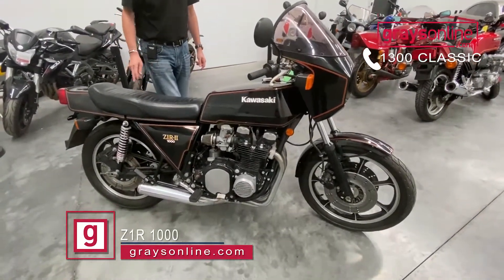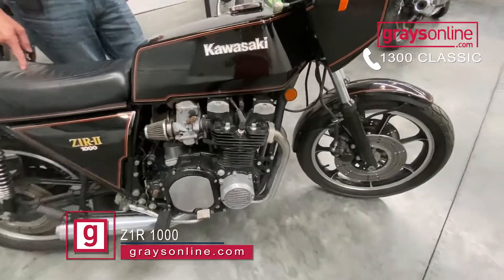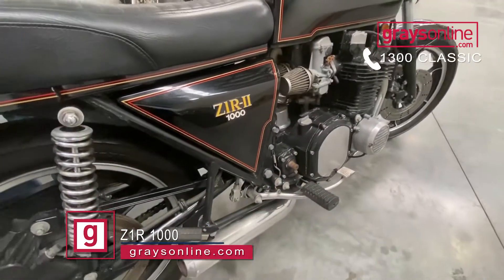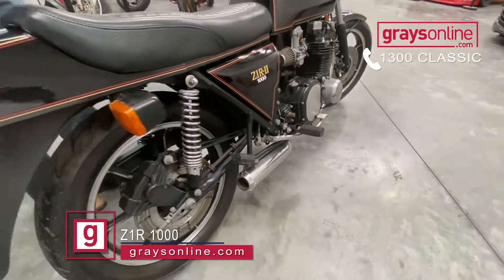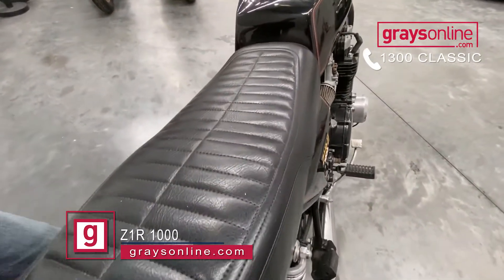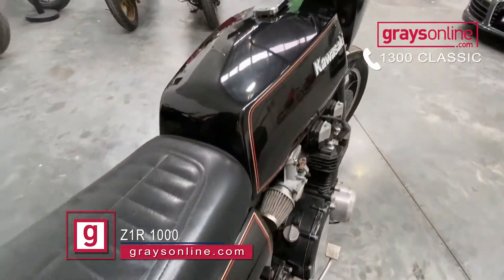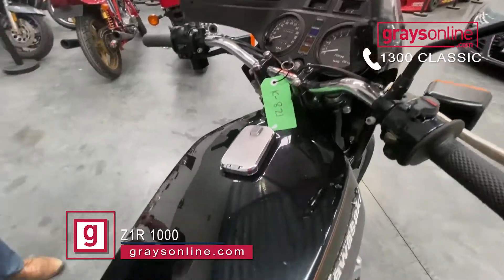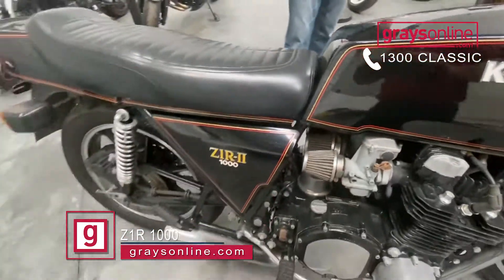This is actually a '79 compliant, an Aussie model. It actually is a D2. In that D2 series, it's believed there were only about 114 that were built. They are quite sought after, a very desirable bike — they don't come into the market that often.